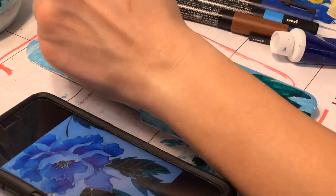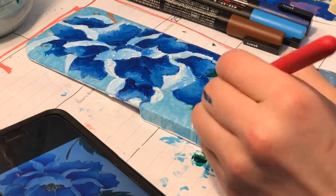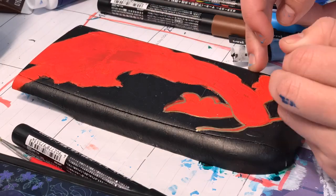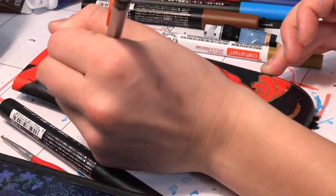By the way, if you're wondering how long the time frame is for painting these lids, it averages between one to two hours or so depending on the intricacy of the design. Once the blue flower was almost complete, I then moved back to the koi fish calculator and started tracing it with this nice golden paint pen.